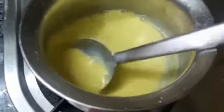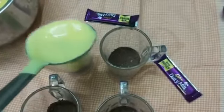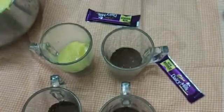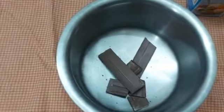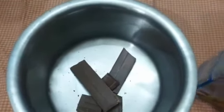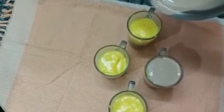Layer a couple of biscuits in the cups. Add the custard mixture into all cups, filling almost half the cup. Add dairy milk chocolate, fresh cream, and hot water. Mix 100ml fresh cream into the custard mixture in all cups.